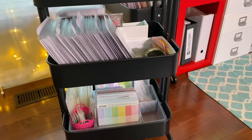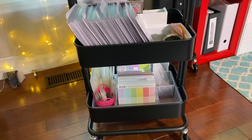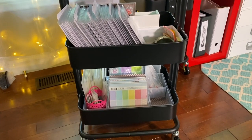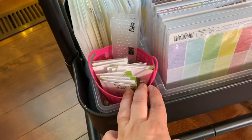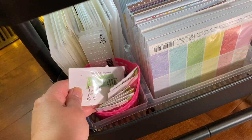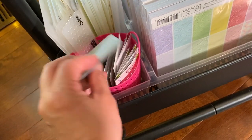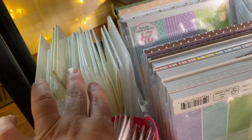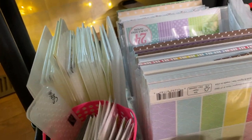If you don't have an IKEA nearby or don't want to pay the price, you can get knockoff versions at Michael's, Costco, and a few other places. I also keep a little container with the tiny stamps Lawn Fawn sends when you order, some dies I love too much to get rid of but rarely use, and all my embossing folders down here — I don't use them often, but when I do it's for card making.